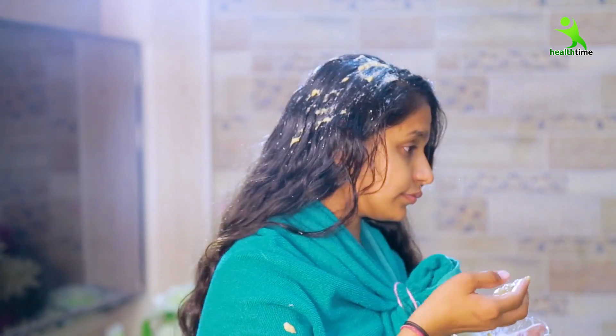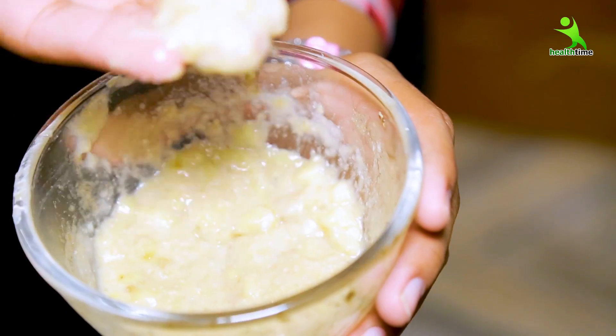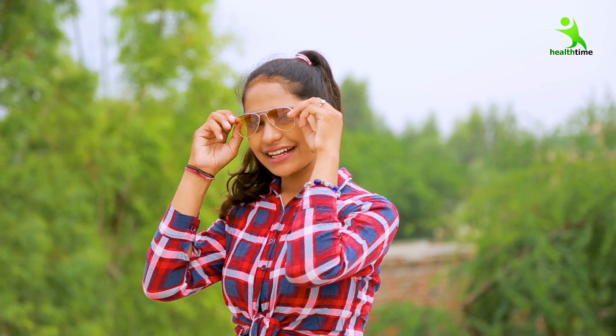So, when do you have to apply this remedy? Follow these two steps twice a week. If you apply it twice a week, you will feel like you are giving your hair a hair spa treatment.